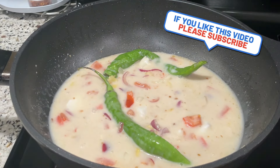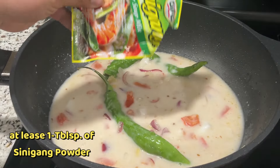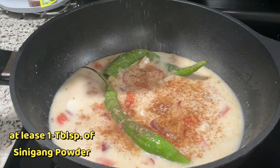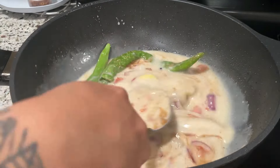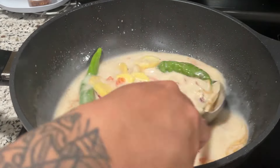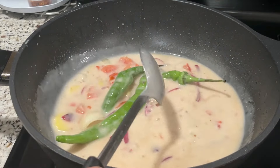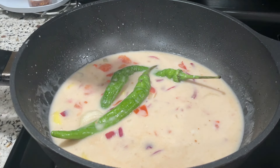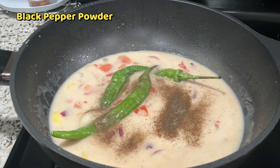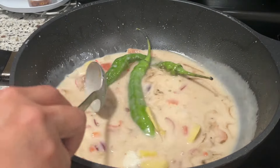Ganyan lang. Maglagay na natin yung sinigang mix. Napakasimple lang ng ating niluluto ngayon mga lodi. Sinigang mix — kahit anong brand pwede naman — konti lang, para mabigyan lang siya ng konting maasim-asim na lasa. At lagyan na rin natin ito nang paminta, timplahan na rin natin nang paminta mga lodi. Ito na lang gagamitin ko na nasa lata. Ayan, yan lang — kadali. At hihintayin na natin itong kumulo mga lodi.